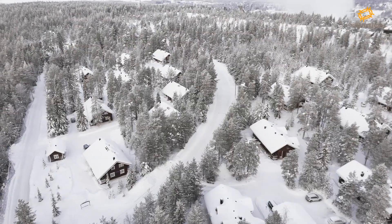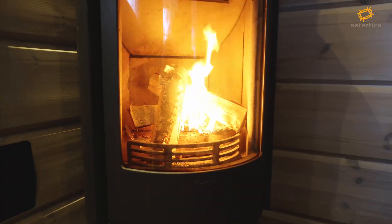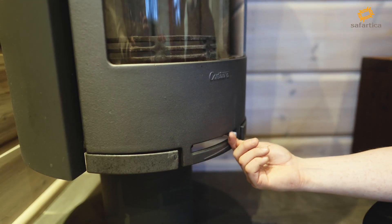In this video we will go over how to use your fireplace to get a cozy living room fire going. Before using the fireplace, please make sure the ventilation lever is open.